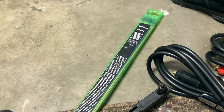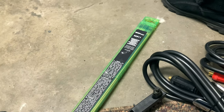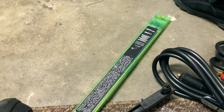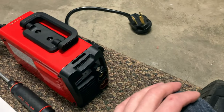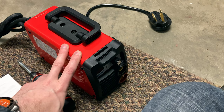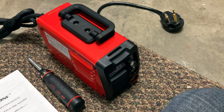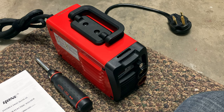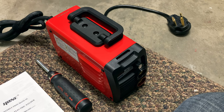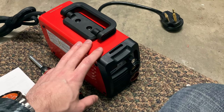Stick welding can work on dirty materials, which is why many TIG welders actually have a stick welding function. These units are about as small and lightweight as they could be — instead of using enormous transformers, they use small transformer inductor style IGBT switching control, which is effectively digital.